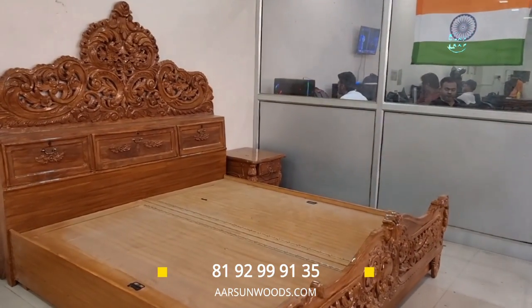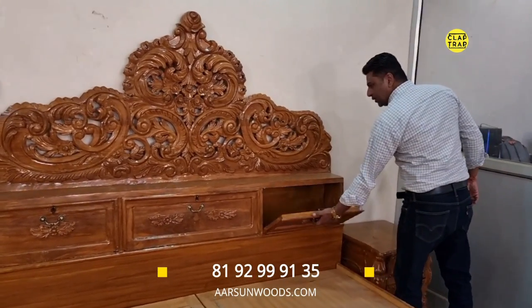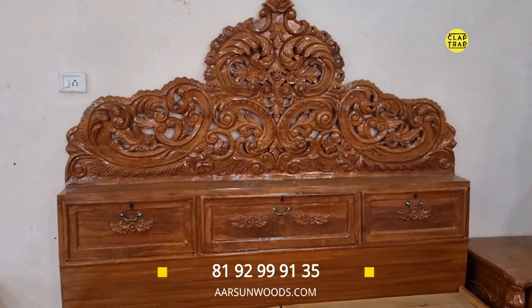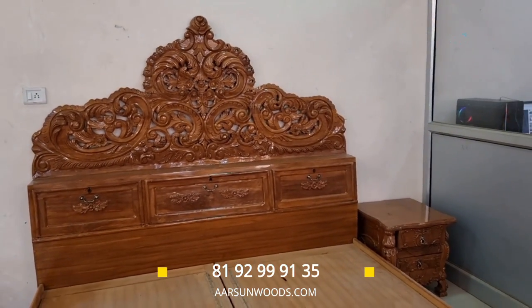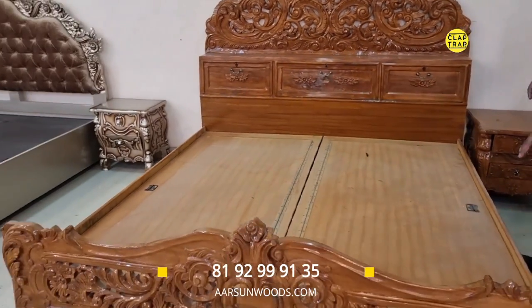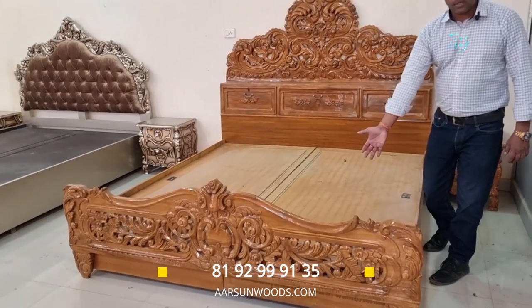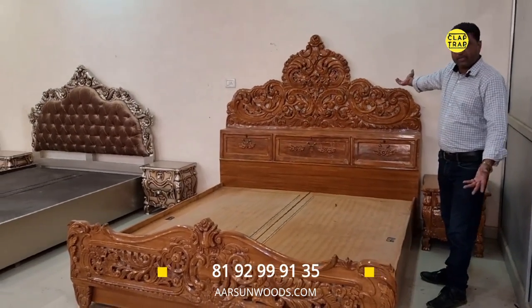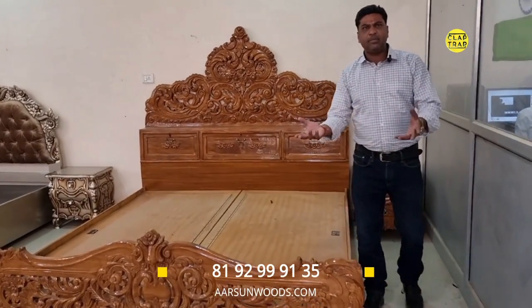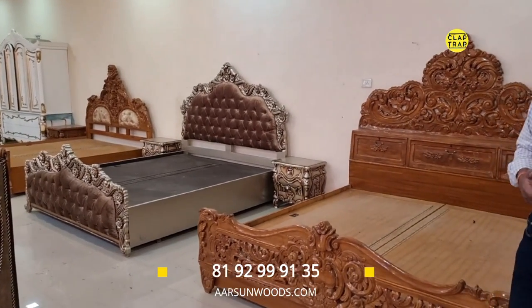This next bed has carving and also storage on the headboard part — three drawers. All beds will have carving only on one side because carving on the inner side of the footboard would not be comfortable for the legs, and the headboard always goes to the wall so there's no point in doing double-sided carving. If a client has a different setup, that's a different thing, but 99 percent of the time double-sided carving doesn't make sense for beds.